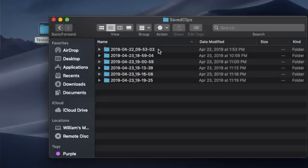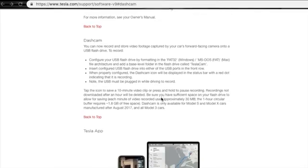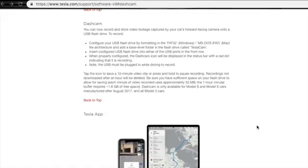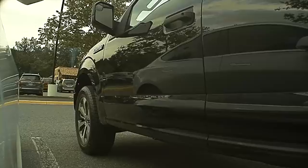Stay tuned — I'm going to show you exactly where this file was found. But first, you're going to need a USB drive that's been properly formatted. Heading over to Tesla's website will give you all the information you need. Format the drive depending on which operating system you're using, then simply add a folder to that USB drive labeled TeslaCam with a capital T and a capital C, with no space.